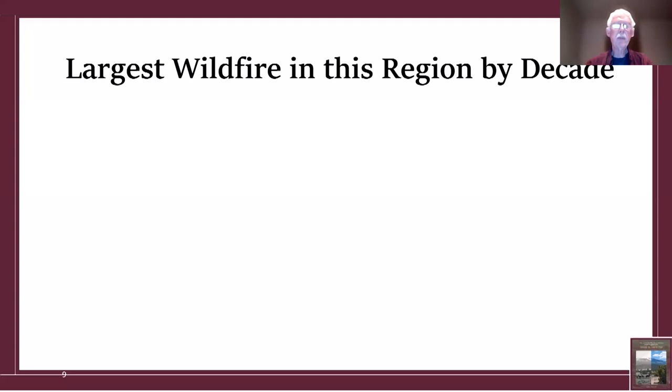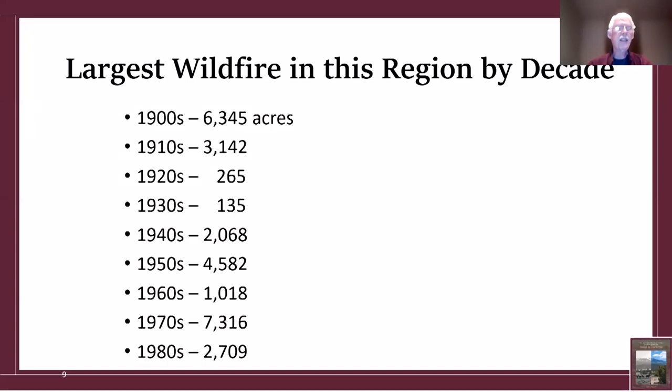The largest wildfire in the region by decade is really interesting data. From the 1900s through the 1980s, the largest single decade fire ranged from about 2,709 to 6,345 acres with no clear trend. But get ready: in the 1990s the largest fire in that decade was 17,000 acres.